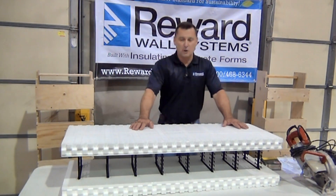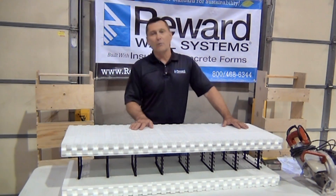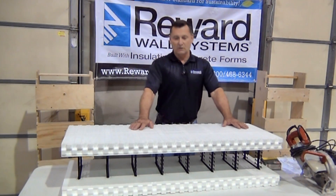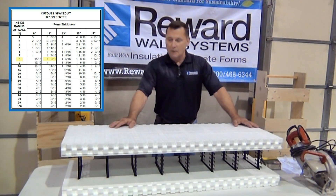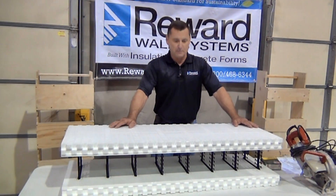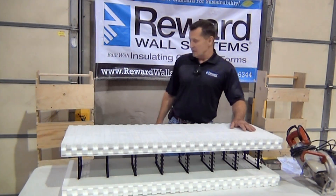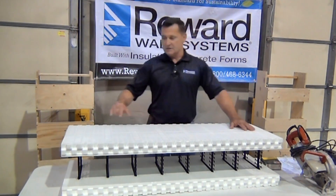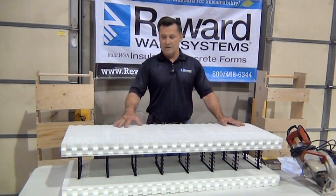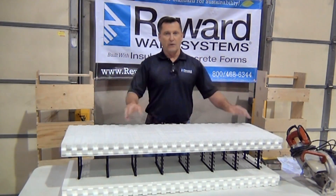Number one, you determine the inside radius of the form or the wall and determine a form size. Once you determine that, you go into our product manual and it will give you the dimension of the slot that needs to be cut out of these forms in order to bend them to fit that shape. I've chosen an eight-foot inside radius and determined I'm going to cut every 12 inches on the form. If you go much tighter than an eight-foot inside radius, you'd need to cut every six inches so the form will bend and hold that shape.